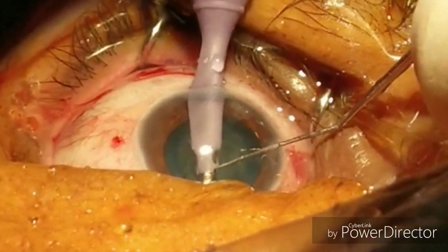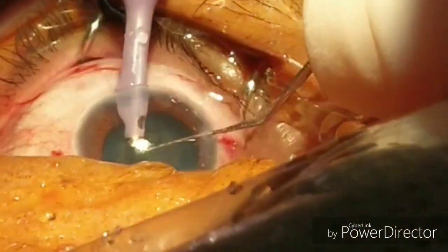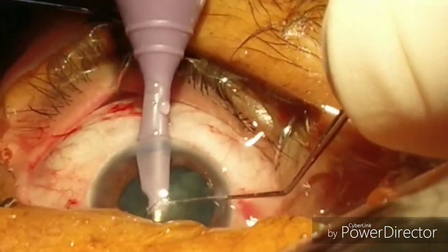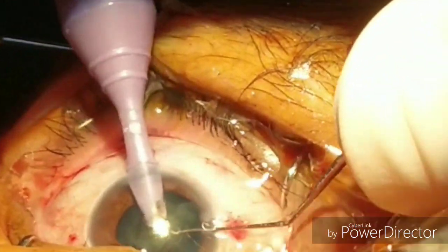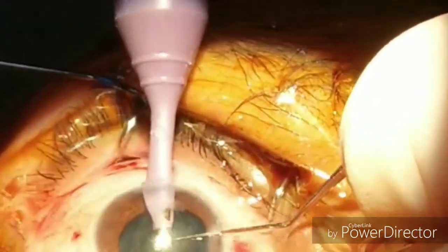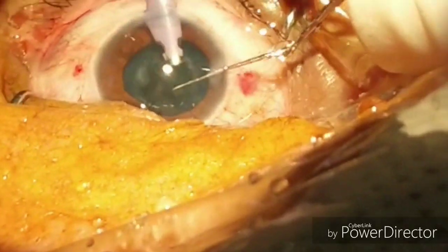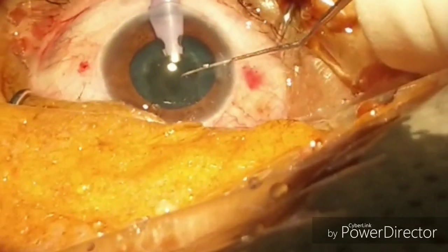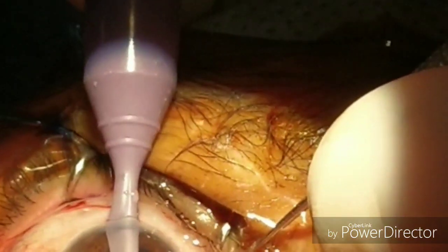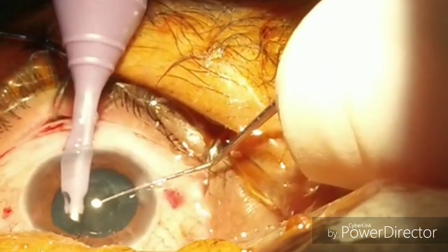Remove, and then with the help of the second instrument — I use a dialer — you can divide the nucleus into two. You can rotate the nucleus. Put water on the corneal surface if it is getting dry. Now you can see we have almost emulsified all the nucleus.